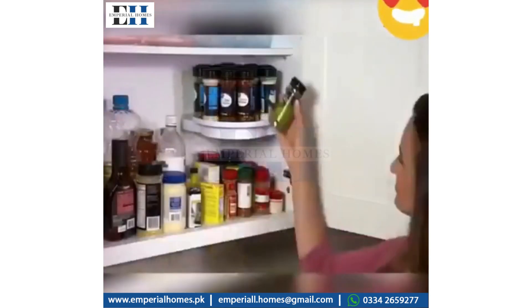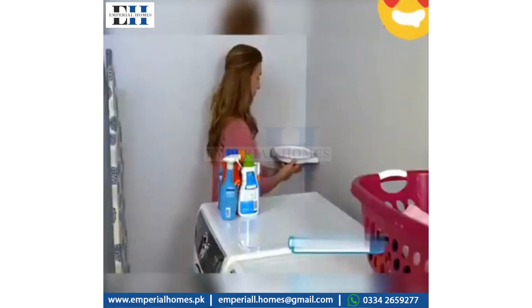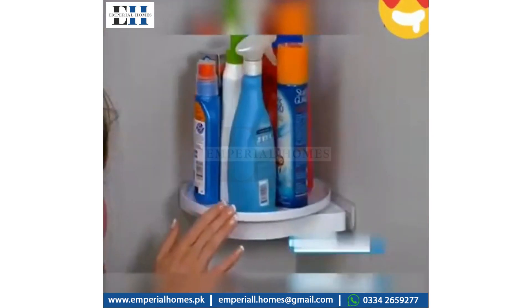Just spin for 360 degrees of easy access. Insta-Hang in any corner — everything is at your fingertips.